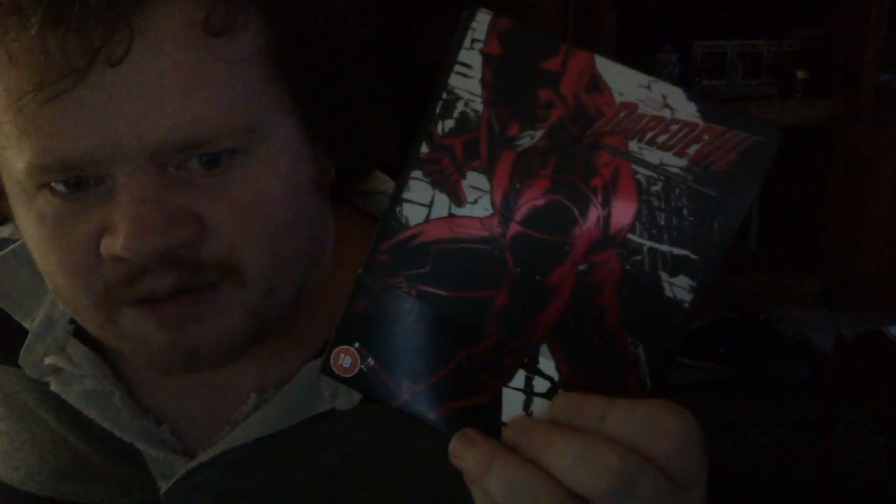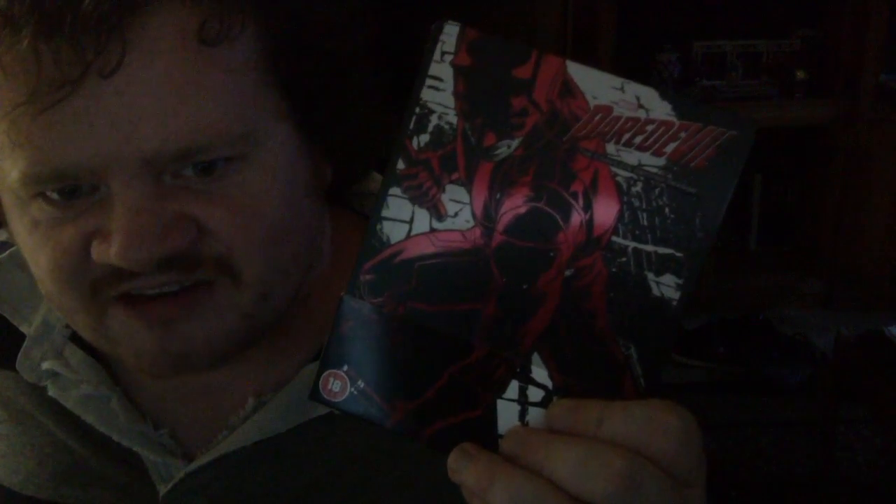I actually really enjoyed this series. I don't know why, but I'm really getting into Steelbooks in terms of my movie collection. I don't really rate Steelbooks, and I don't really rate shows. But as soon as I rate a Steelbook that has to do with a movie, I'll give the movie a rating. I think they've been doing shows too.